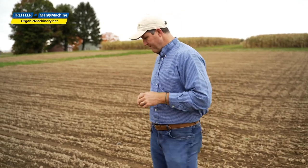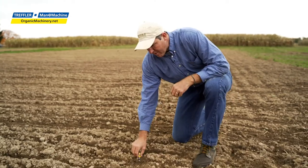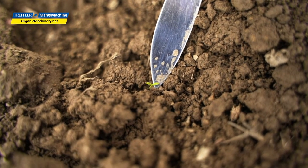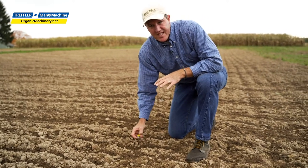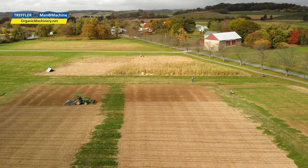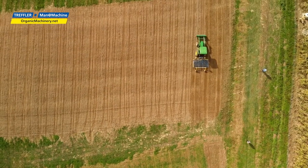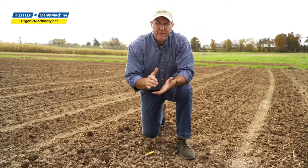Here we have a couple of weeds that have already started to emerge, right here and here. There are probably thousands of seeds in this seed bank that have already started to germinate. When we come through with a tine weeder or a rotary hoe, we call this blind cultivation — we're cultivating before the crop has even emerged from the ground.